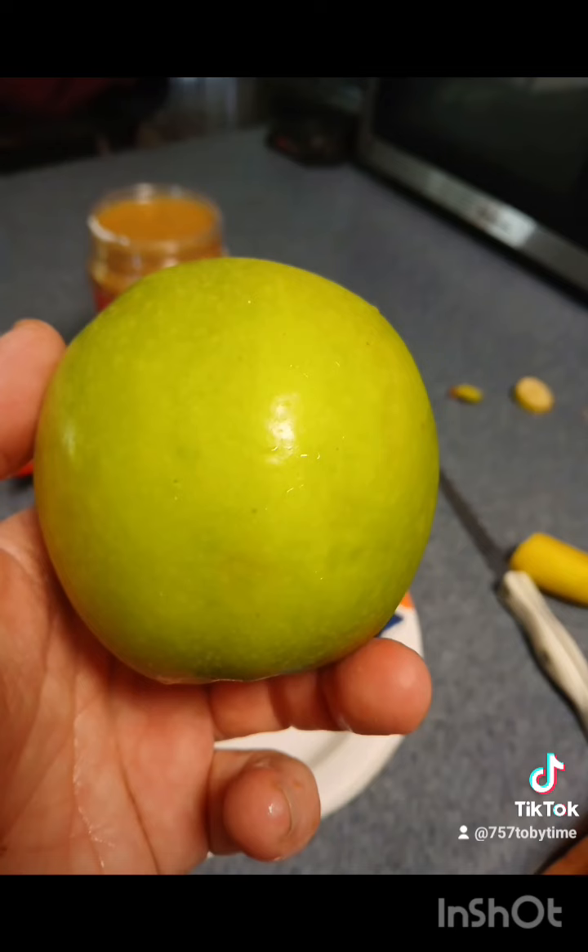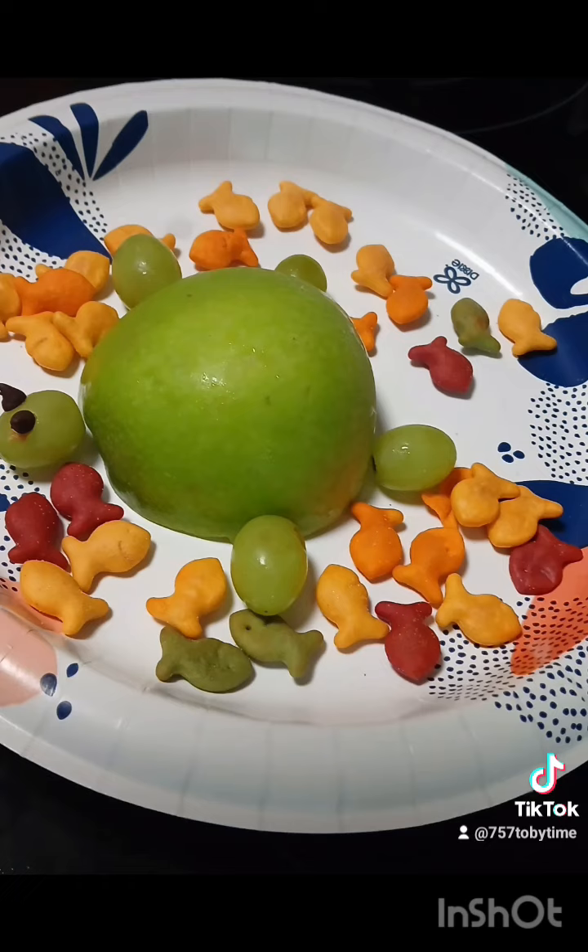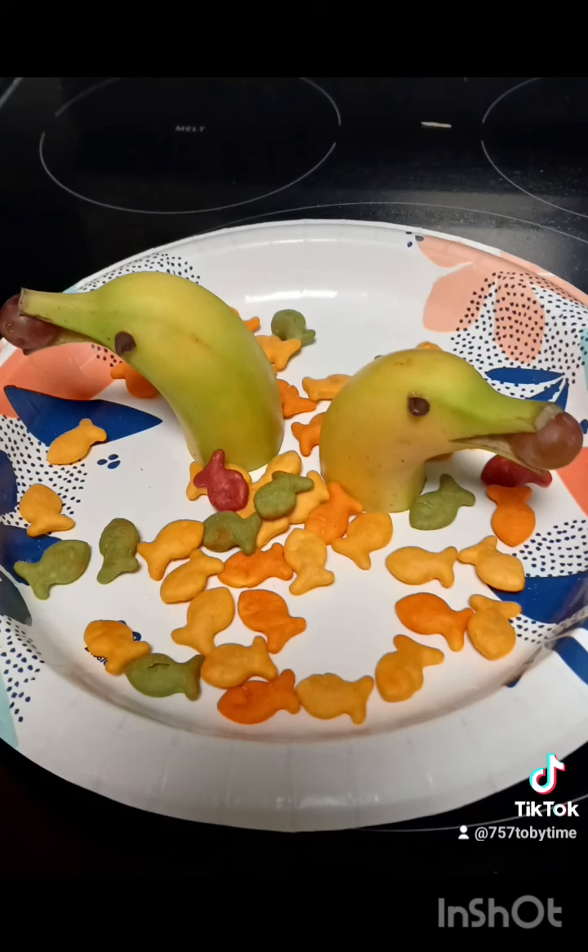With the apple, you can split it — obviously get the seeds out — then add some grapes around it and chocolate chips for the eyes. Add some aquatic friends and it'll look really cool. You can put some goldfish down for either one of them. This is just a simple snack — have a great day!